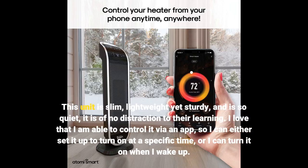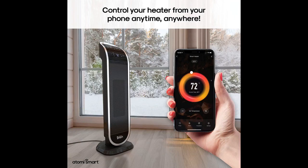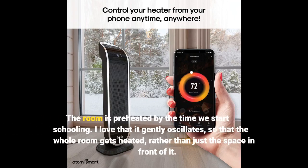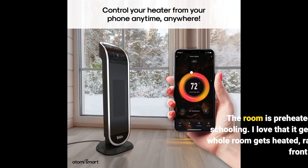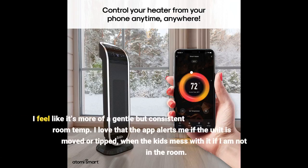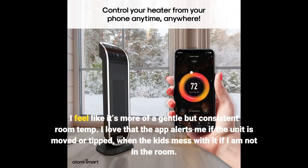I love that I am able to control it via an app, so I can either set it up to turn on at a specific time or I can turn it on when I wake up so the room is preheated by the time we start schooling. I love that it gently oscillates so that the whole room gets heated rather than just the space in front of it — it feels like a more gentle but consistent room temperature. I love that the app alerts me if the unit is moved or tipped, when the kids mess with it if I am not in the room.